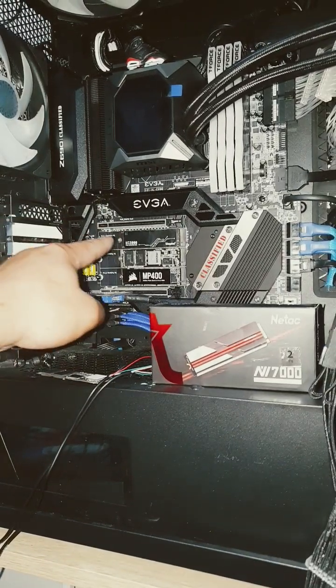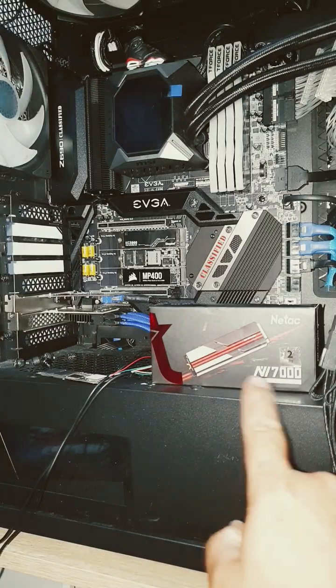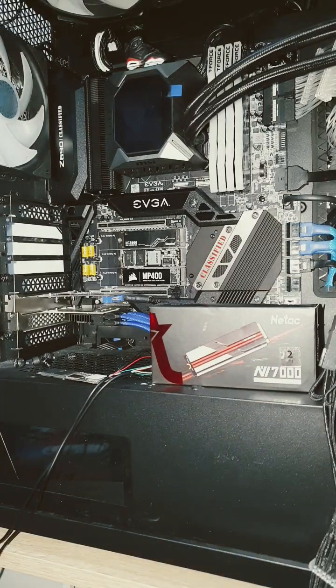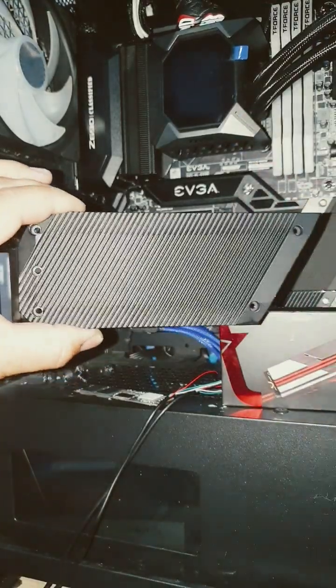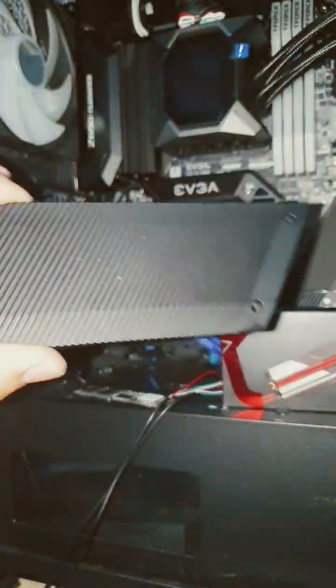Let's upgrade my 1TB Kingston KC3000 to this Netac NV7000 2TB NVMe drive. This used to sit over the top of it. There were 1, 2, 3, 4, 5 screws and then this released.